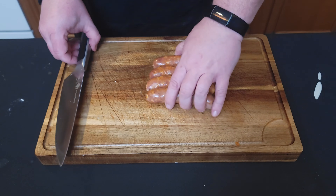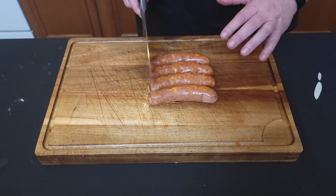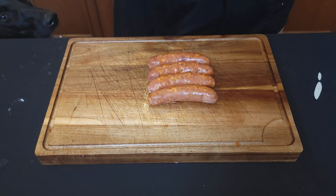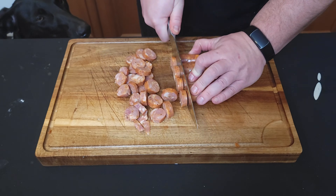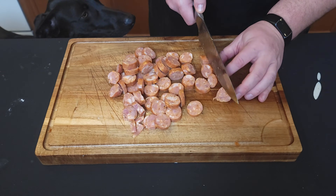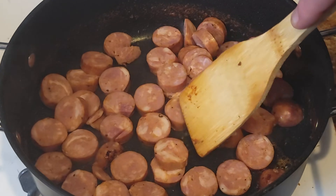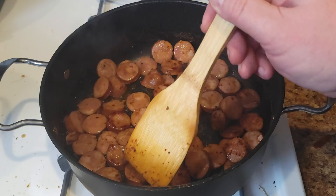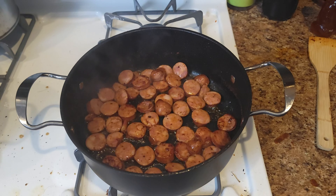Next up is our andouille sausage. It's already cooked, so we're going to slice it into coins and throw them in to get a sear on each side. Once your sausage slices are browned on both sides, go ahead and pull them and set aside.